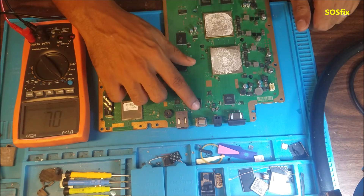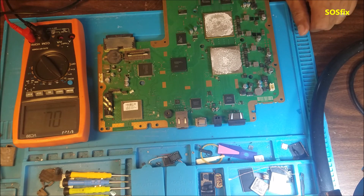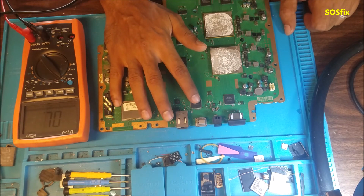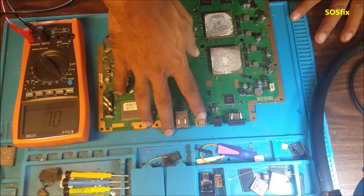I'm going to remove the chip to see if the short is going to stay or go. Then I'm going to order the chip, install it, and see if we get the signal to the HDMI port.